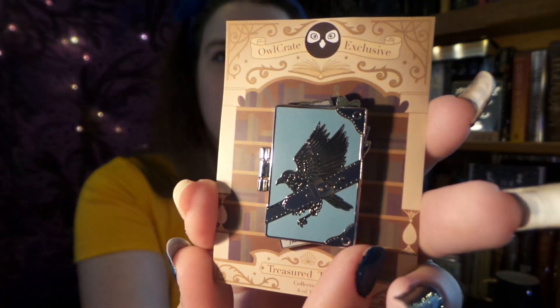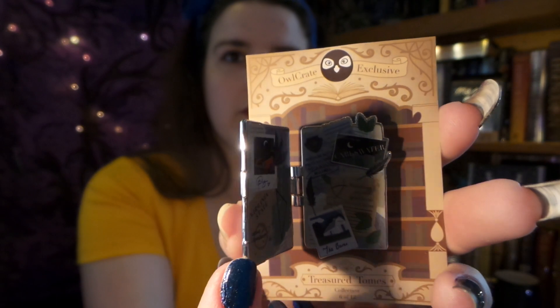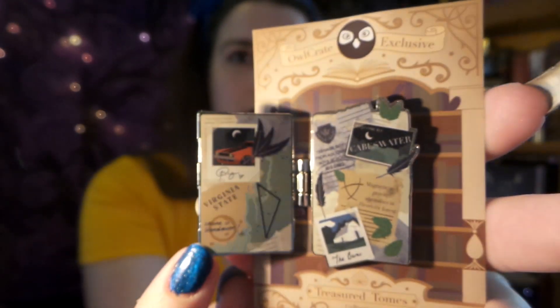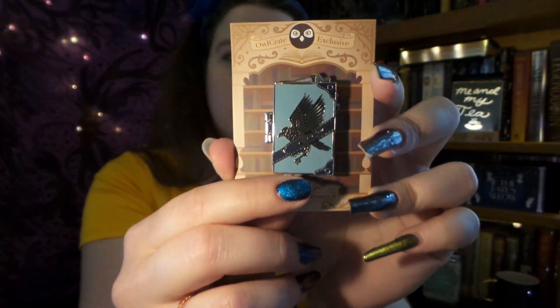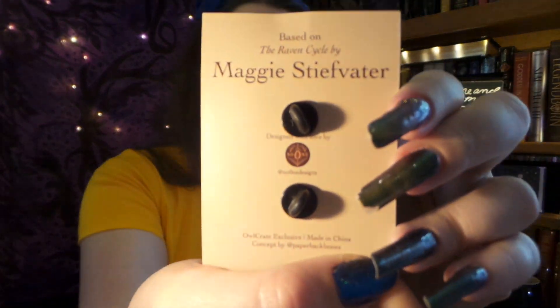That looks beautiful. And let's see what's on the inside. It's almost like a little scrapbook — very cool. I love the front. That cover looks absolutely gorgeous, and it is designed by No One Designs. They do a very good job.